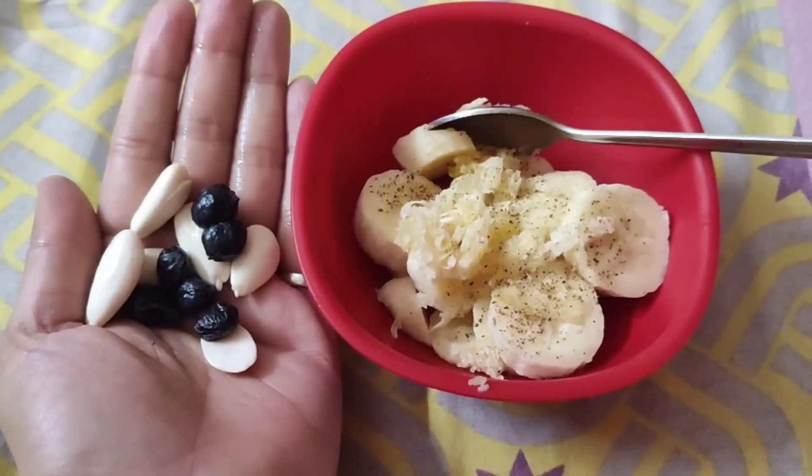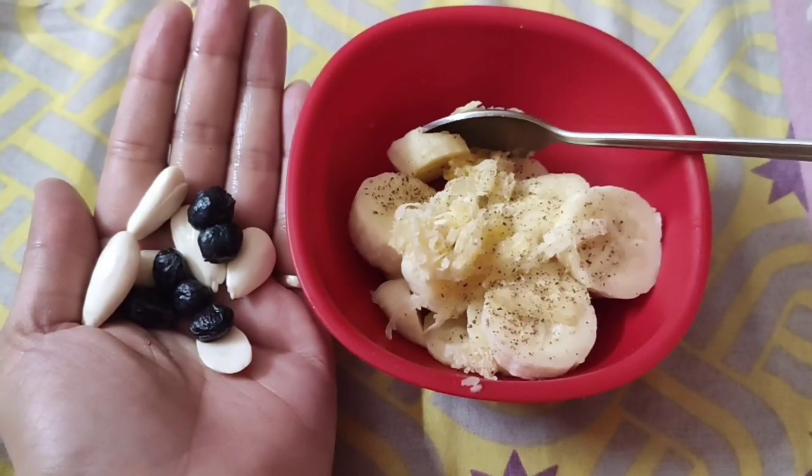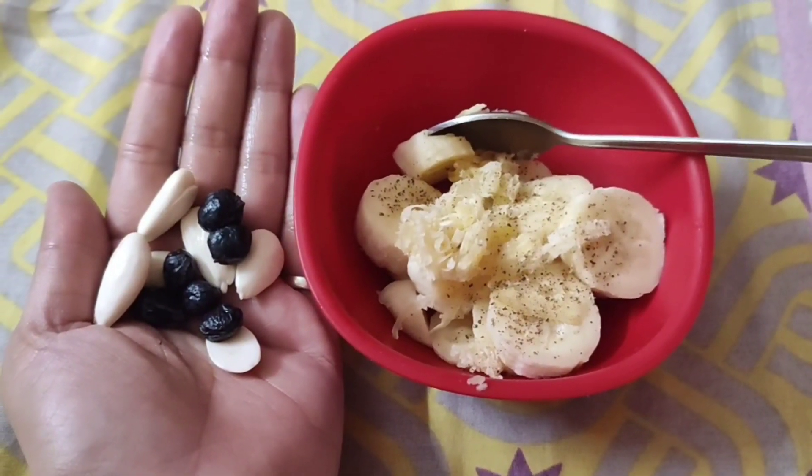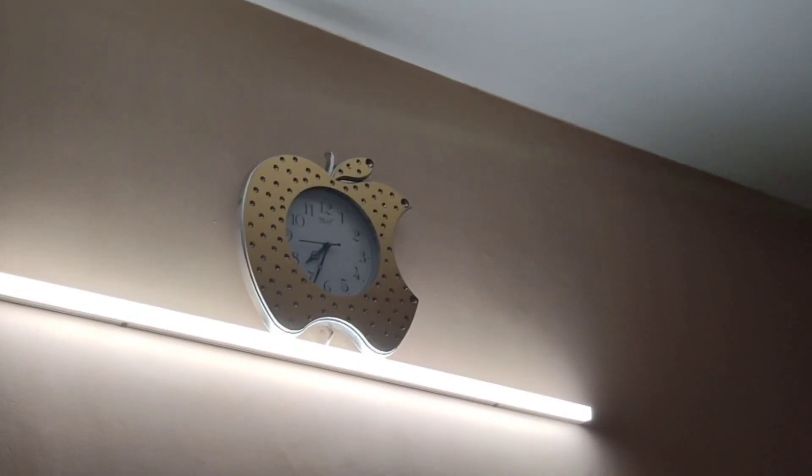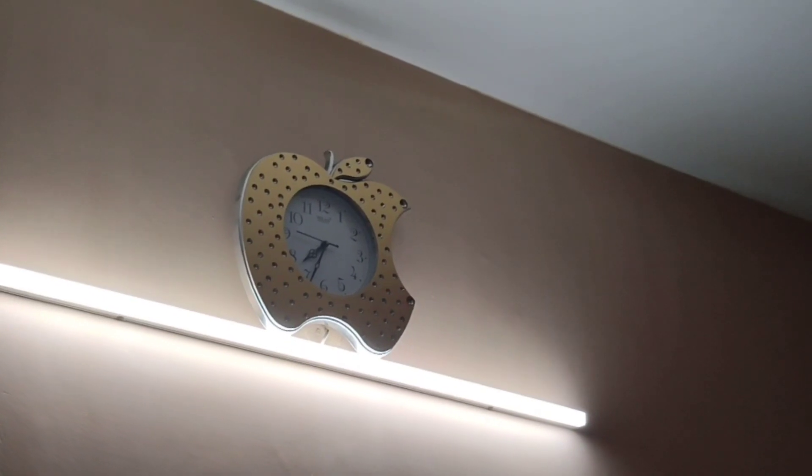If possible, you can walk or exercise, but I have some other work so I am not able to do that. After doing some work at home, I took my first meal around 7:30. I took a banana and also added the peel of the banana. I added some black pepper on it and took some nuts — there were 5-6 almonds.